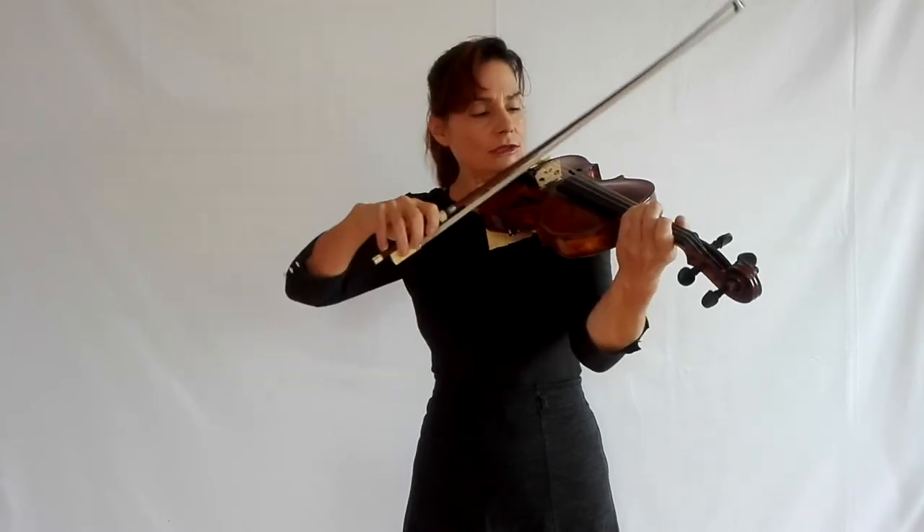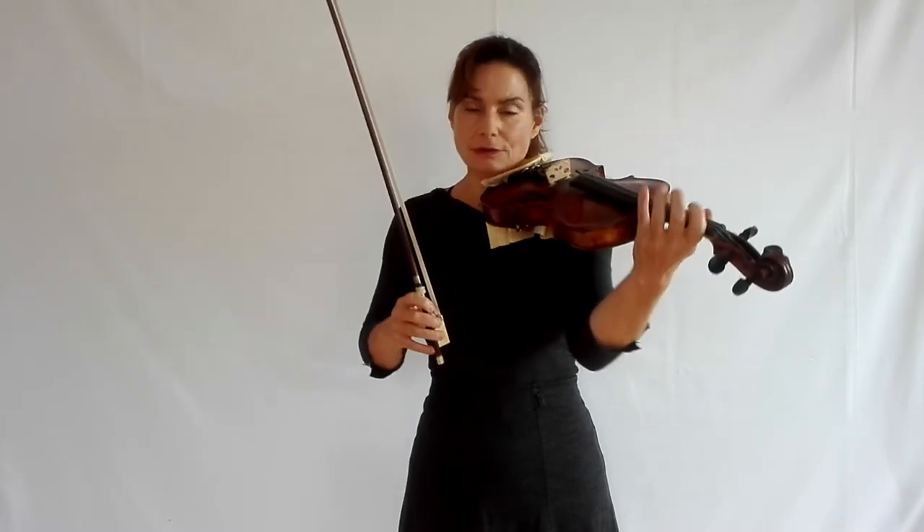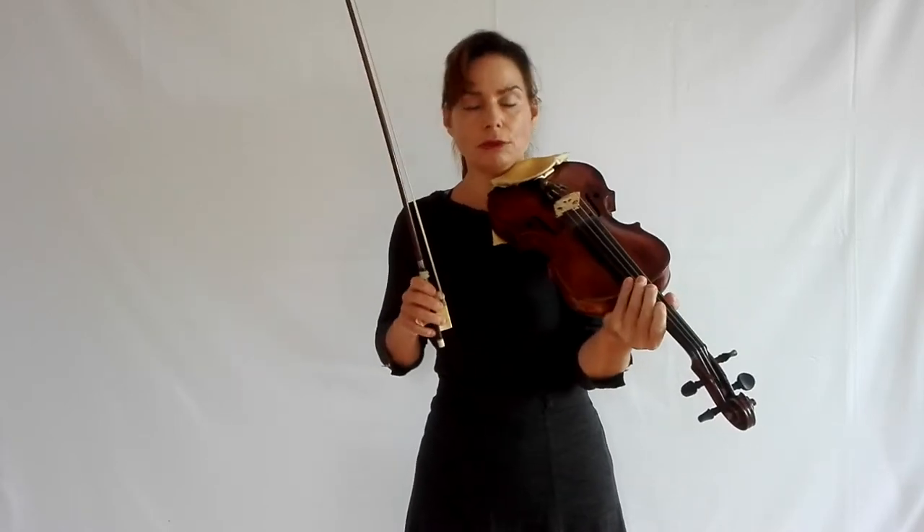Remember, you're doing fast spiccato here, so your left hand has to be in place before the bow is on the string. Your left hand has to be used to moving in blocks — only then will it be fast enough.